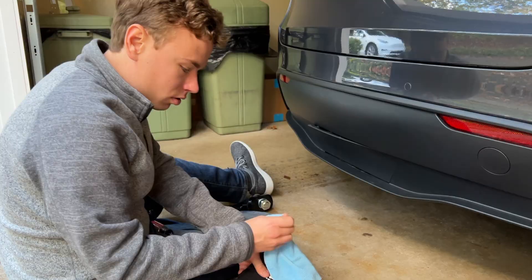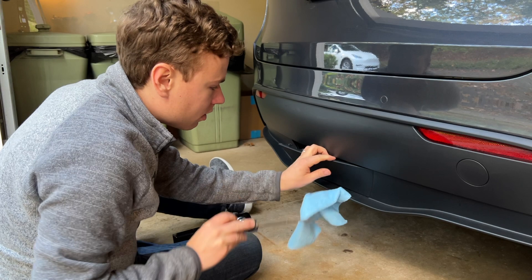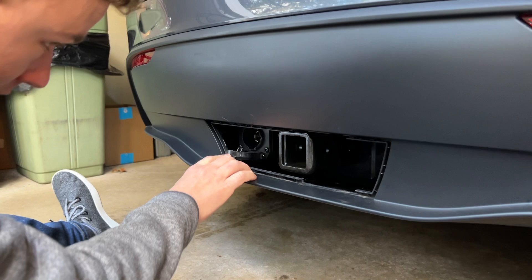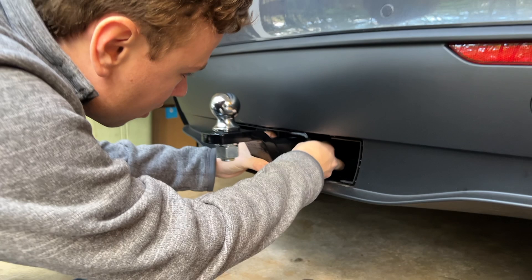To remove the plastic cover, you can use a plastic trim tool with a microfiber cloth or a screwdriver — just get in there carefully. There are several clips on the top, clips on the side, and some clips on the bottom that reach in on the lip. Be careful not to bend them. You have your seven-pin connector in there, and two eye hooks for the safety chains. Put the ball up and slide the adapter in.